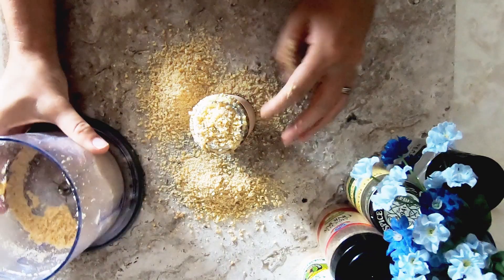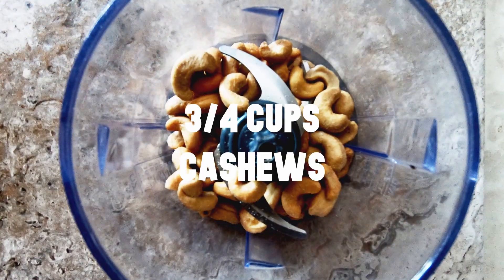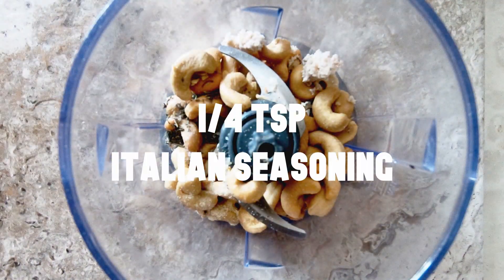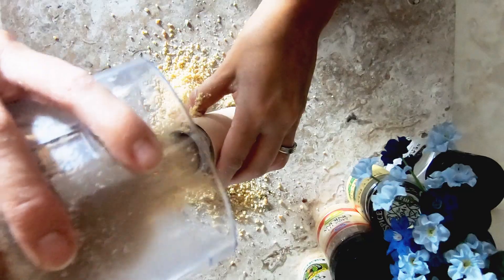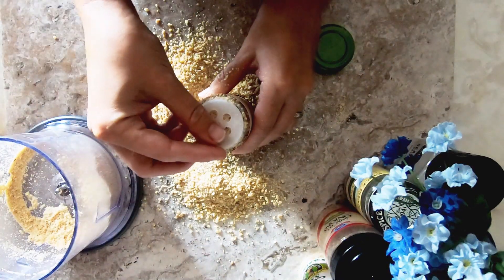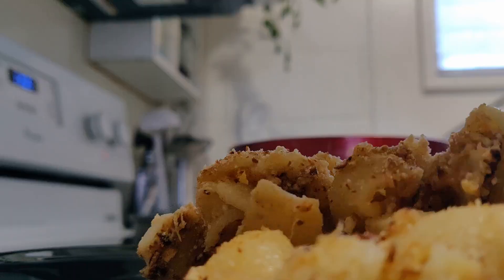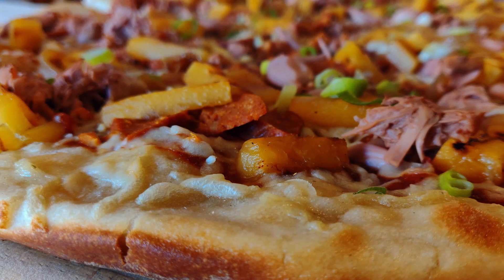The first recipe we're making is grated vegan Parmesan. You need five ingredients: cashews, nutritional dry yeast, garlic powder, sea salt, and Italian seasoning. And that's it! Sprinkle this on your favorite dishes and enjoy!